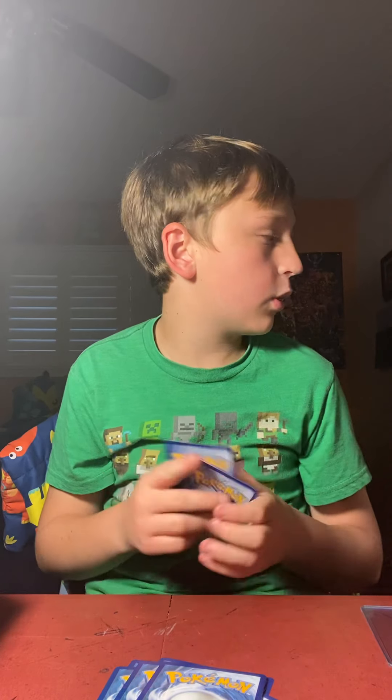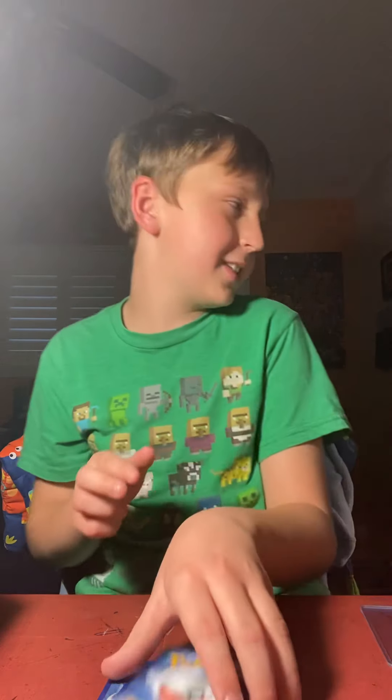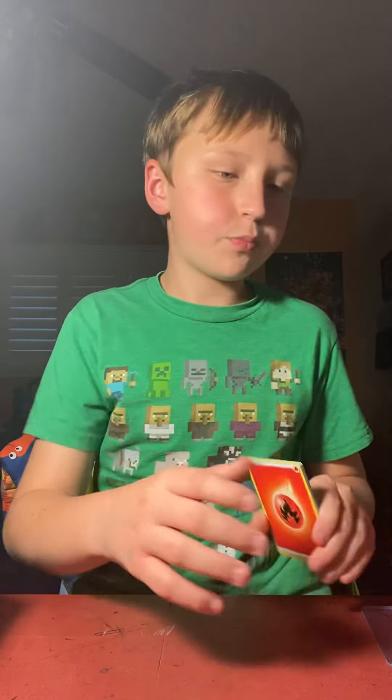Hi Skip! Good morning — or good evening. What's that? Good morning? Guys, you want to say hi, Skip?